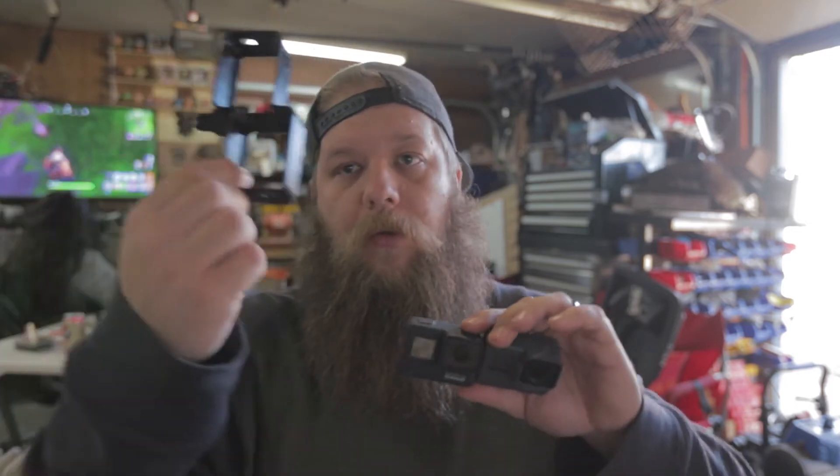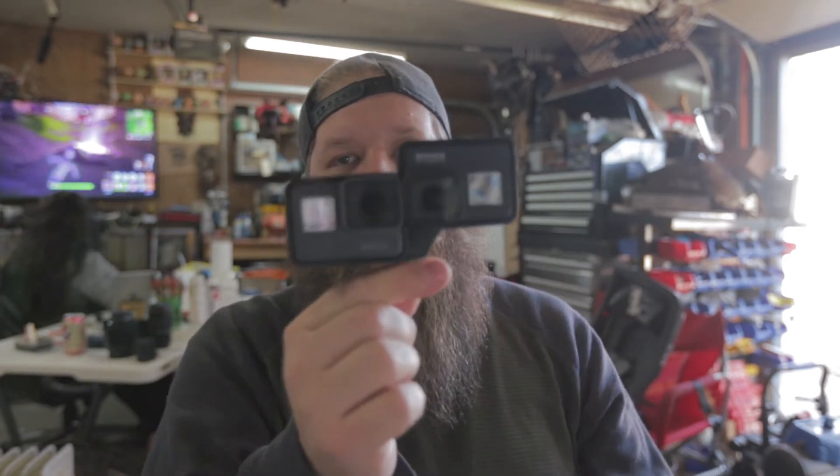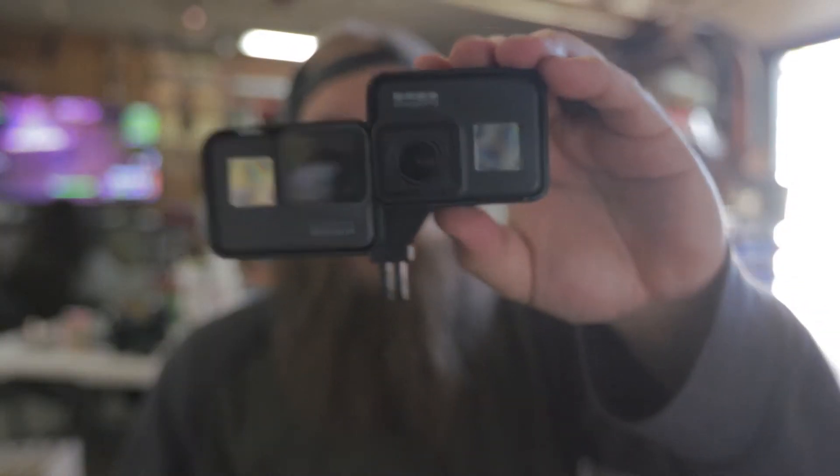I've got here the GoPro 5 and the GoPro 7. The GoPro 5 has been through a little bit of stuff but it still works fantastically. I'm going to put them both in this little holder, which is designed to get their camera sensors as close together as possible to make a 3D image, but I'm going to use it to capture footage side-by-side and see which we prefer. Maybe we won't even notice the difference — but it'll be a fun little test anyway.